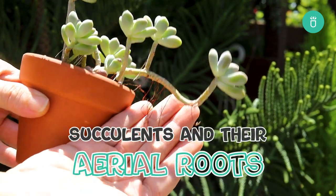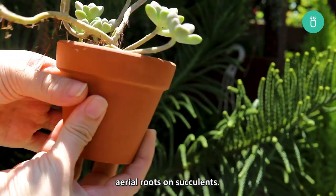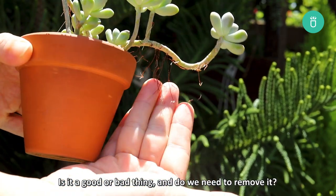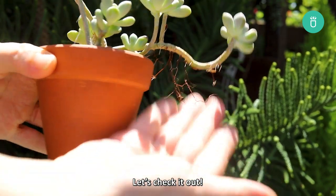Hey everyone, it's Succulents Box. In this video we'll be talking about aerial roots on succulents — is it a good thing or a bad thing, and do we need to remove them? Let's check it out!